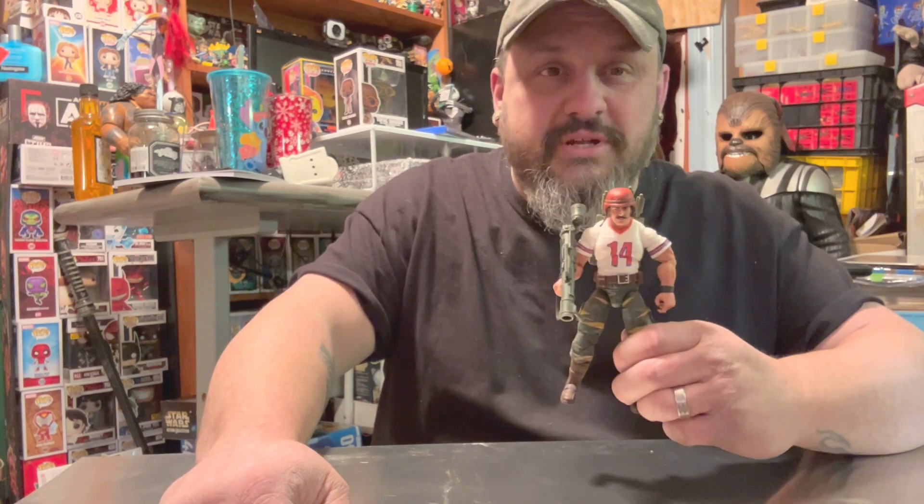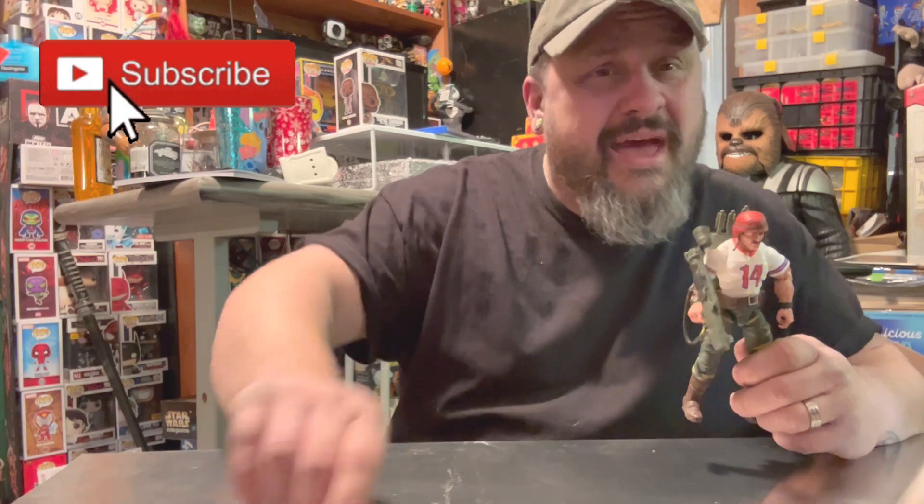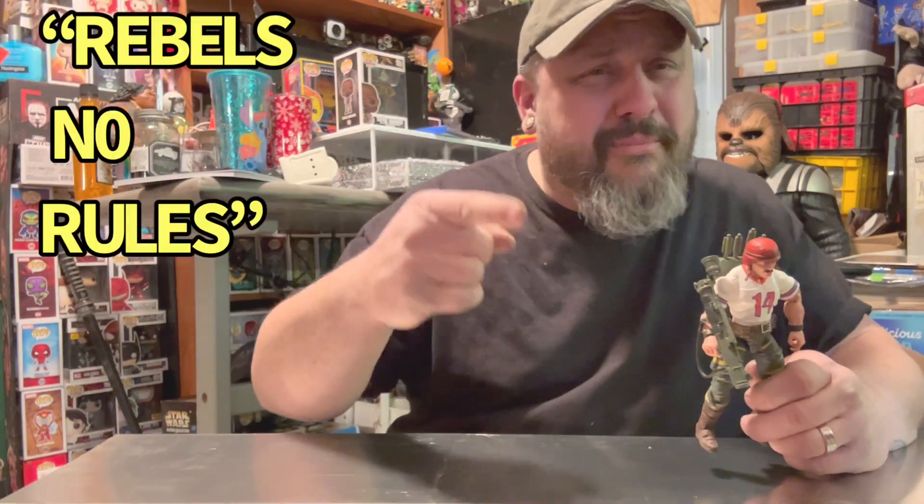Anyway guys, hope you enjoyed this video. If you did, please smash that like button. If you haven't subscribed yet, please subscribe. Until next time, have fun collecting — Rebels! Rebels, no rules!